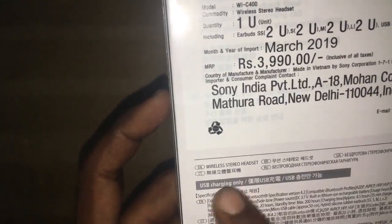This is manufactured in 2019. MRP is 3,099 rupees.